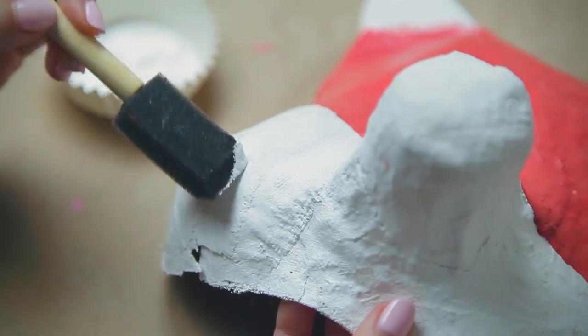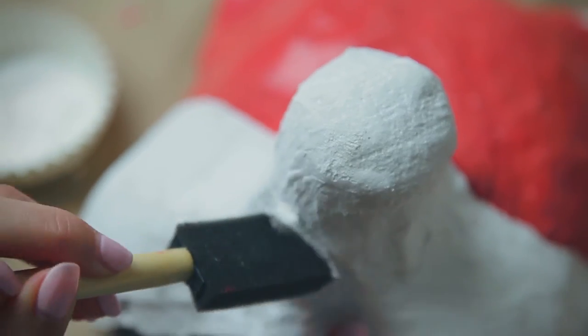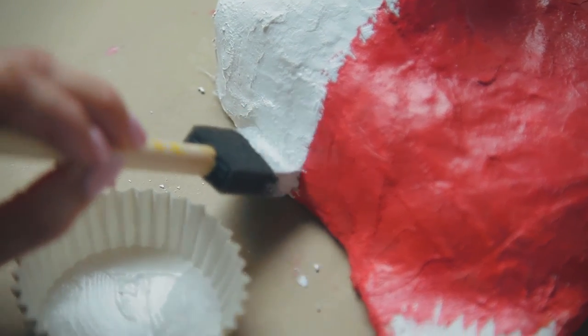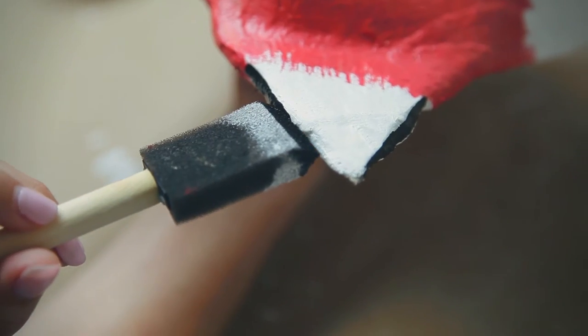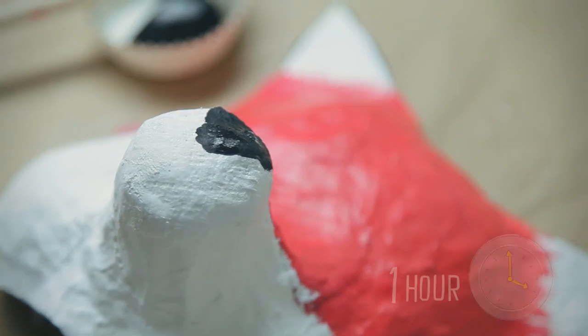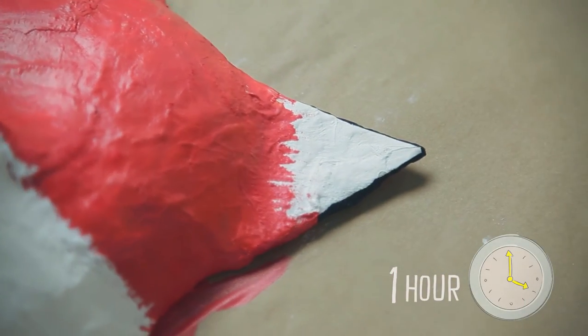Paint your fox's cheeks, the bottom of its nose, and the tips of the ears white. You can even create small wispy lines to give it a furry look. Then paint the edges of your fox's ears and the tips of its nose black. Let your mask dry for about an hour.